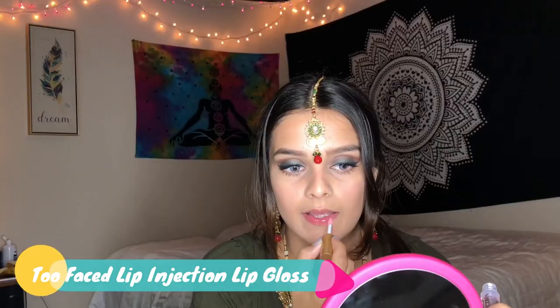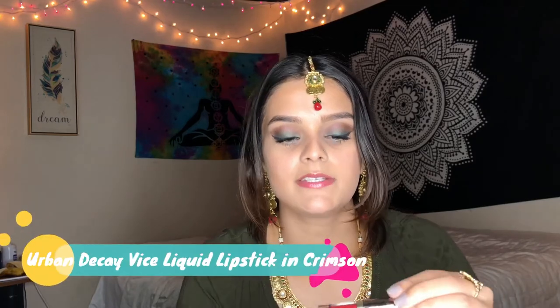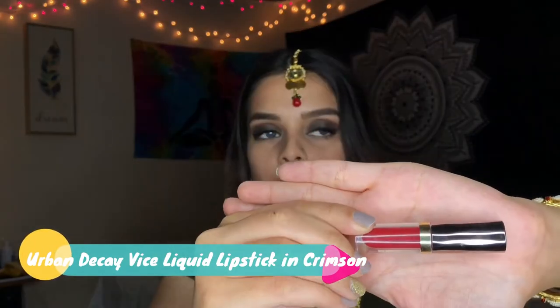Now I'm going to move on to my lips. I will go ahead and apply the Too Faced Lip Plumber. After my lip plumber, I'm going to go ahead and apply the Urban Decay Lipstick in Crimson — it's a bright red lipstick.